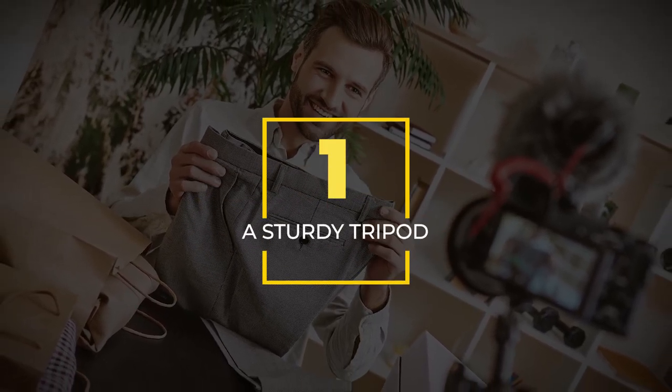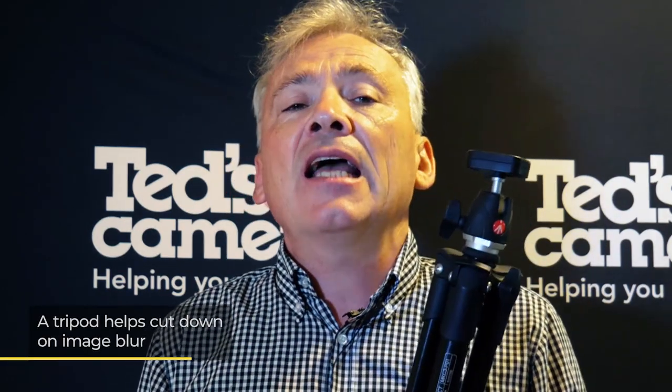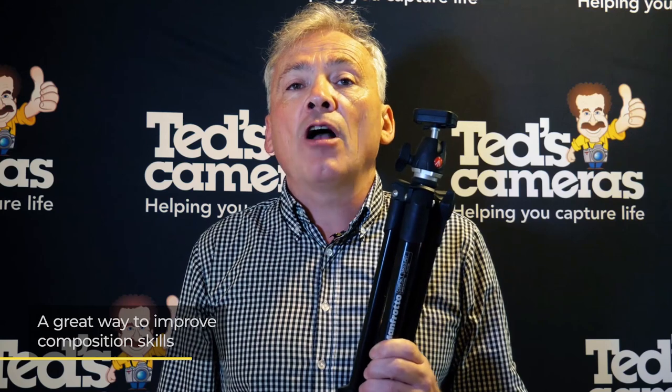The first home photography essential is a sturdy tripod like this one. If you don't already have one, it's worth investing in it. A tripod is a great way to cheaply and easily cut down image blur caused by camera shake. It's also a great way to improve your compositional skills. A tripod allows you to slow down and make minor adjustments, which can have a major impact on the quality of your photographs.